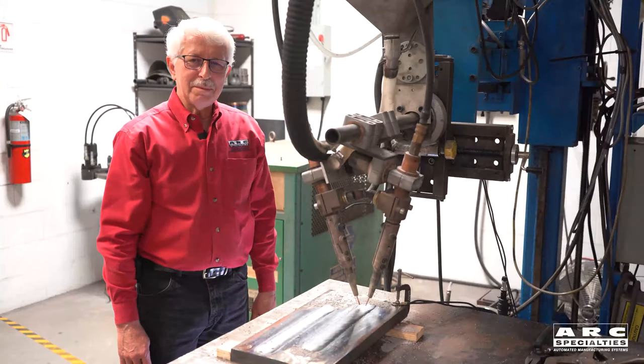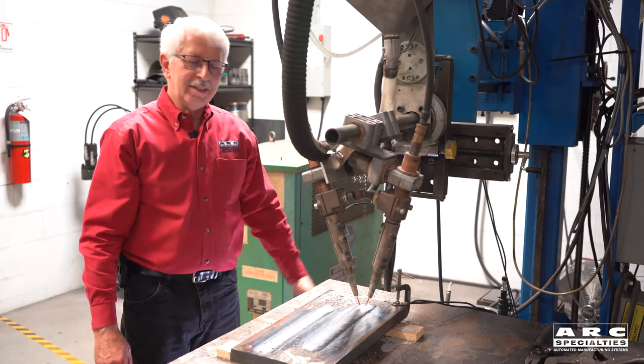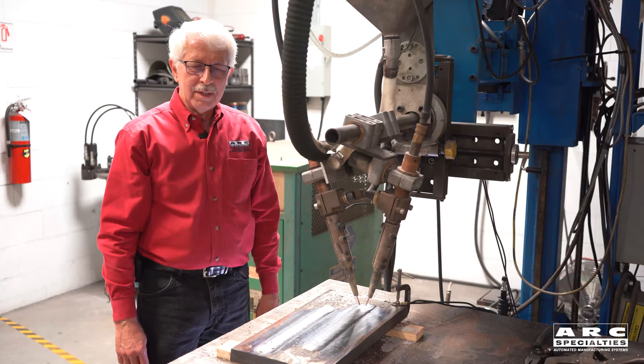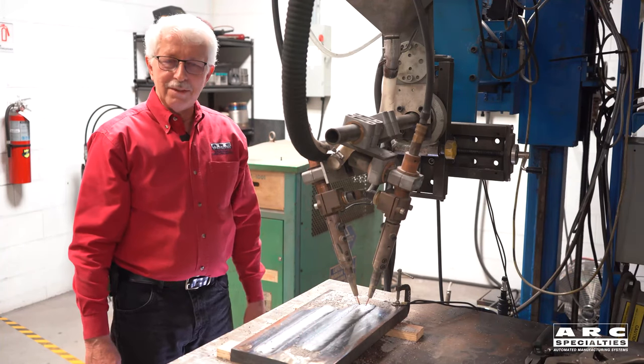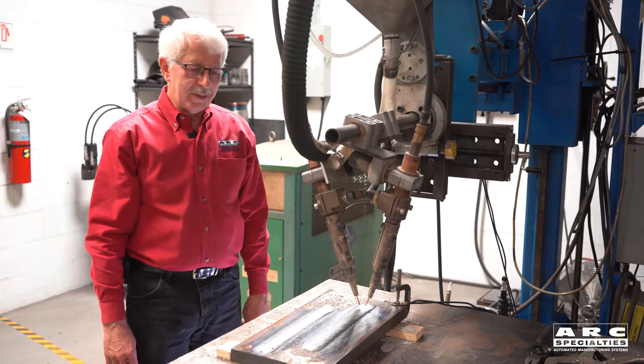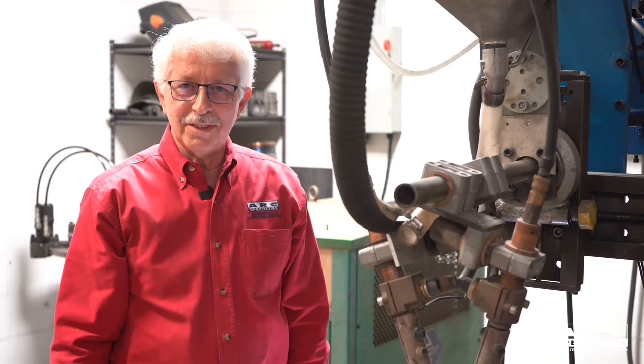Thanks for stopping by today and taking a walk back memory lane with a process that did not use a welding ground. If you need any more information or are interested, drop us a line so we can communicate with you. Remember, here at ARC, we thrive on problems — send us yours.